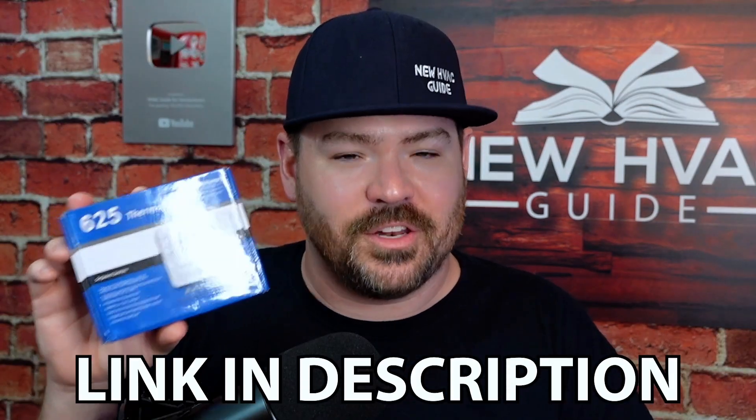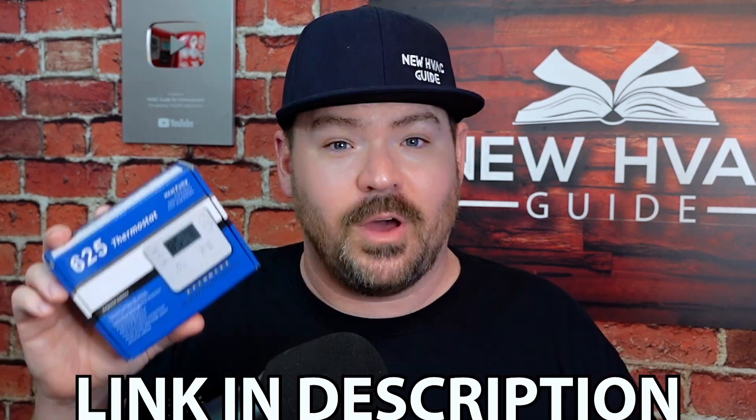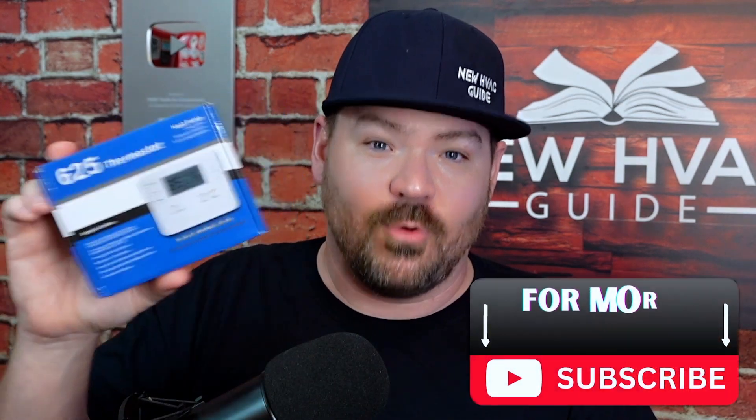I haven't even opened it yet, but we're going to end up installing it. I'm going to show you how does it operate, how good is it actually. No one's paid me to make this video. I'll put a link down in the description, good or bad, in case you want to look at it closer and check the price. I paid less than $30 for this thermostat. It says it's a seven day flexible programmable thermostat, so you can run a schedule in it. It's actually not a bad looking thermostat — it kind of reminds me a little bit of one of the old Honeywell 3000s or some of those old White Rogers thermostats.